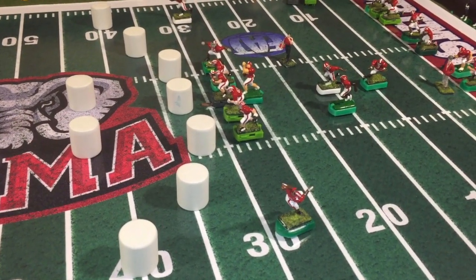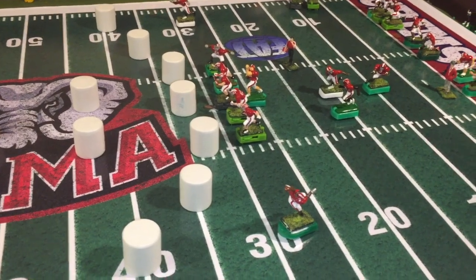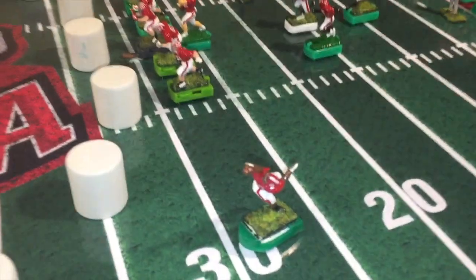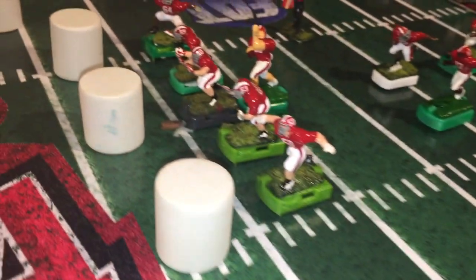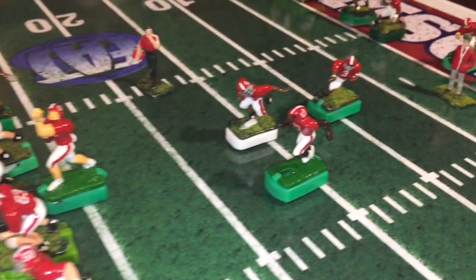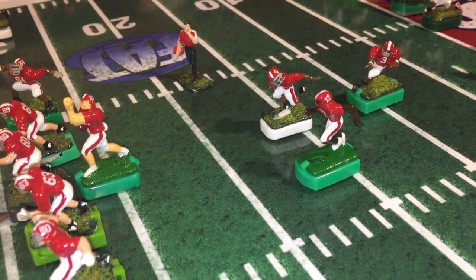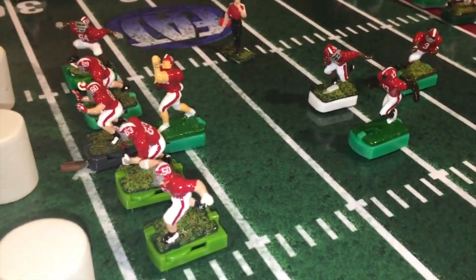I have not finished the defense — I do need to go and decal the defense and put the clear coat on them. The decaling process takes a long time; it literally took me five hours to finish the decaling on the offense alone. So this is how it turned out — you have to be willing to put the time in. This is Julio Jones right here, going through the offense. The decals turned out really nice, and the Vallejo base coat paint I used was just applied with a brush right over the original paint job.